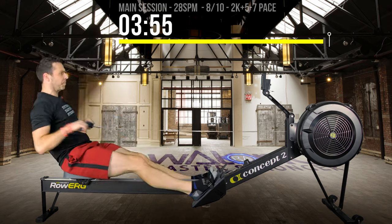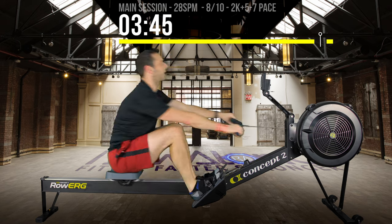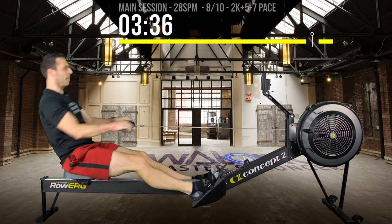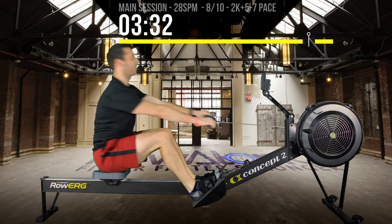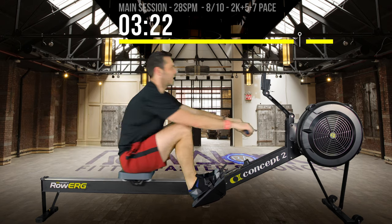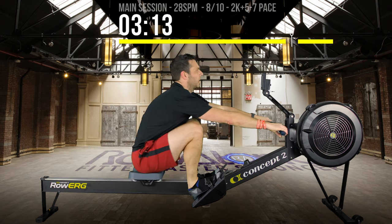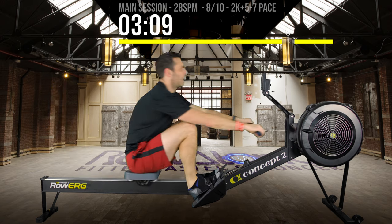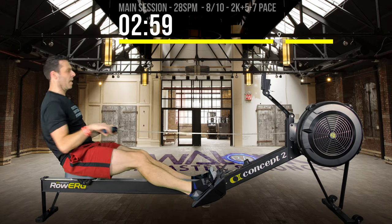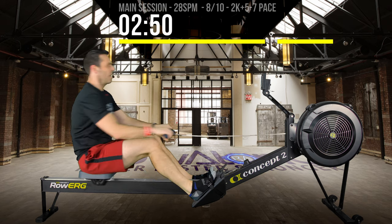Don't worry too much about my heart rate numbers — you may have a lower or higher finishing rate, and you may recover more or less than I do. I have a very low resting heart rate — around 37 when I wake up most of the time. Although I've noticed that even two months on from having COVID, my resting heart rate is still around 42, which for me is quite a large increase from 37 pre-COVID.